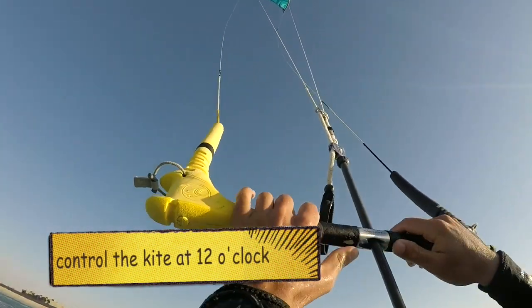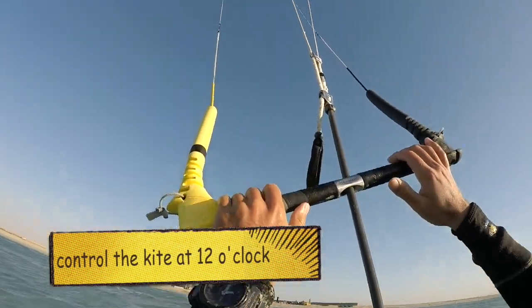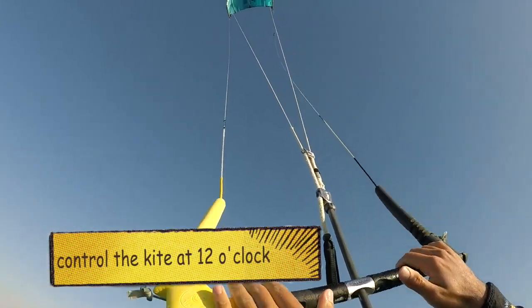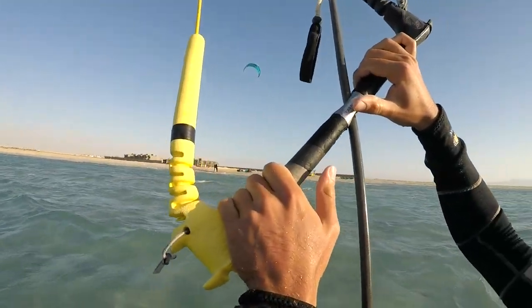When you want to control your kite, you want to make sure you're controlling it like you're riding a bicycle — so you pull right or left. Try not to pull both at the same time, as that will give more power to the kite, and that's not what we want.